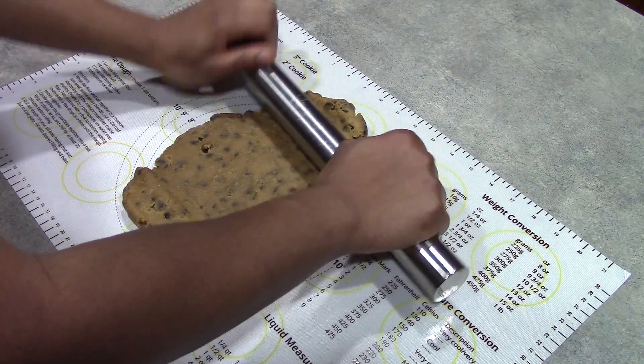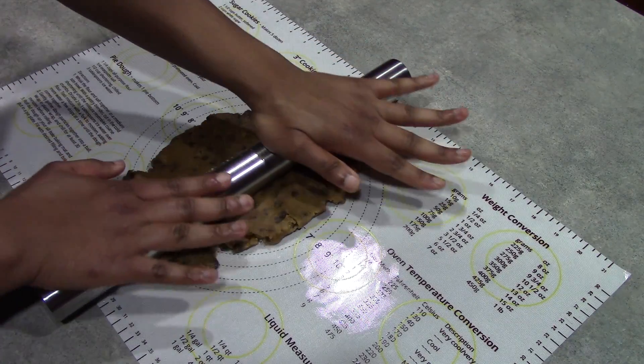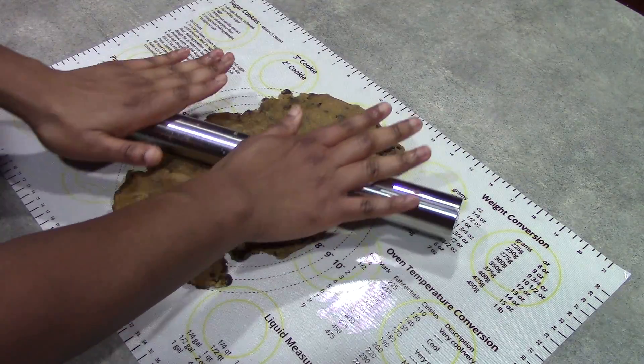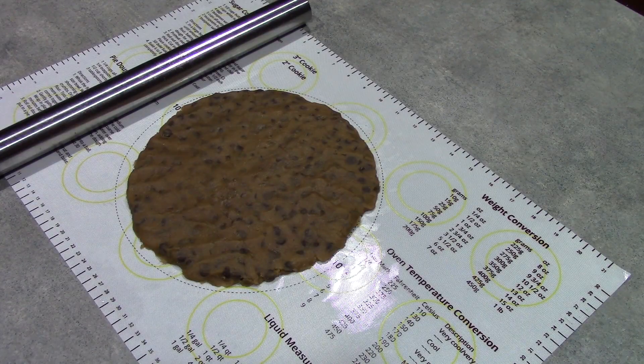This is a very sticky cookie dough, and so far I am very impressed — the pastry mat is not moving a muscle. It is literally staying still right in the center of the counter, so that definitely works. You don't have to worry at all about your pastry mat lifting off and pulling away from the dough. I have rolled my dough out to the 9-inch mark just to give it some room to spread, since this chocolate chip cookie dough does spread. The entire time while rolling, the pastry mat did not move at all — it is exactly where I put it at the beginning.